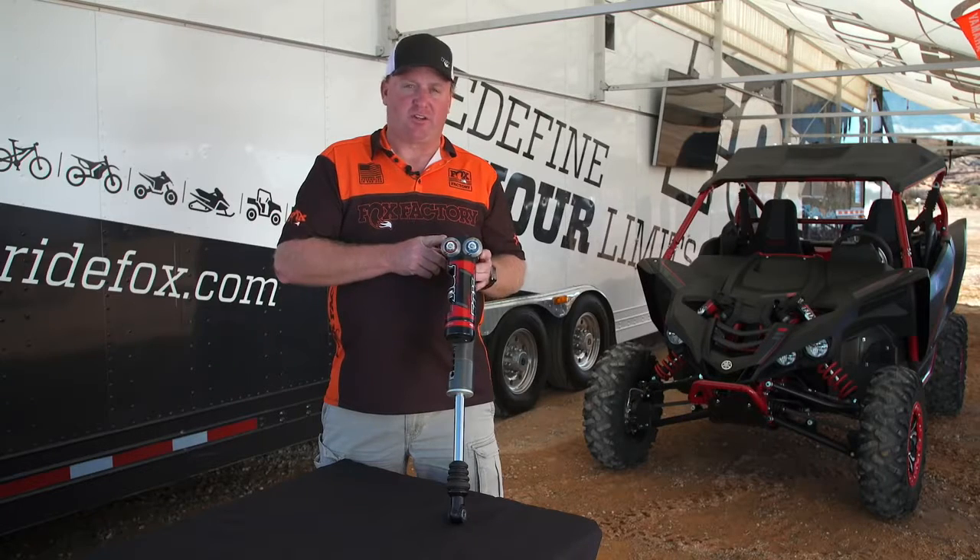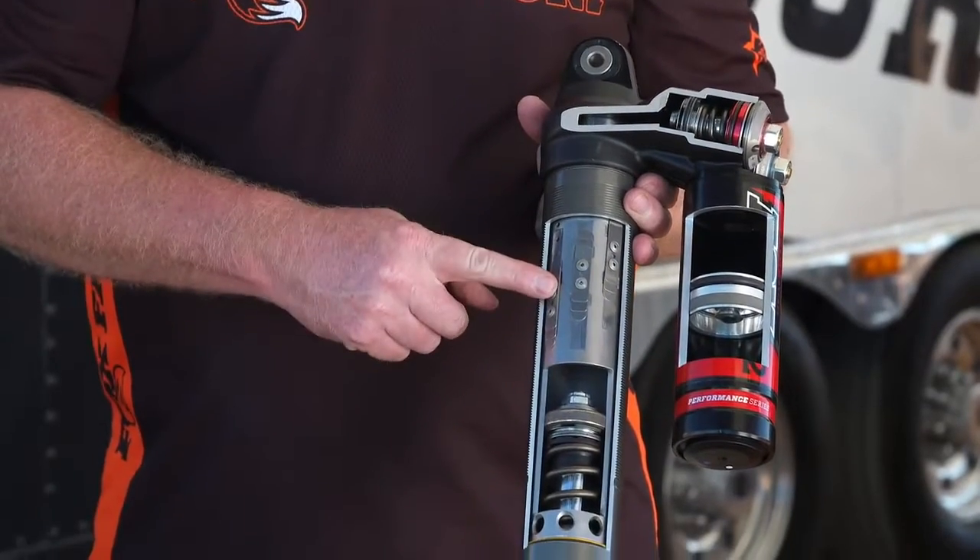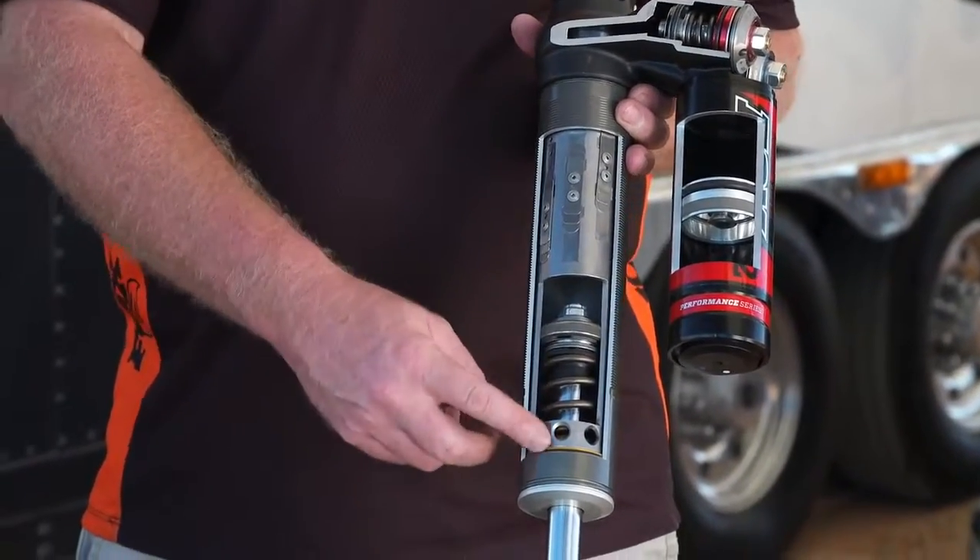It'll give you a little inside look on the shock. When you come over here, you can see we have the internal bypass side of it, we have our main piston, and we have our negative spring.